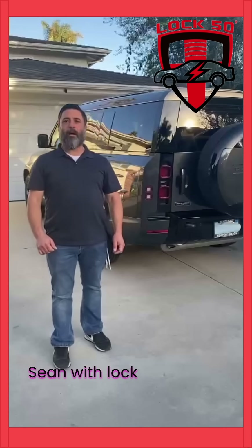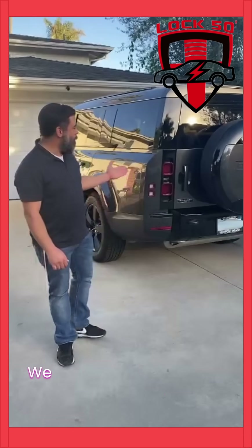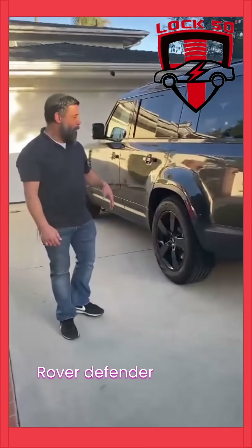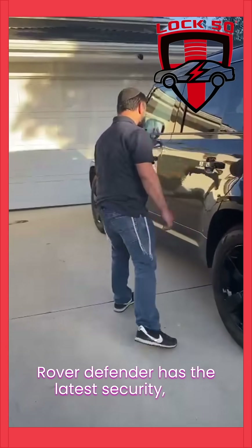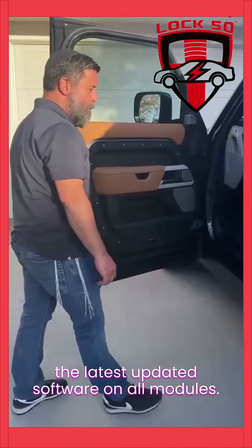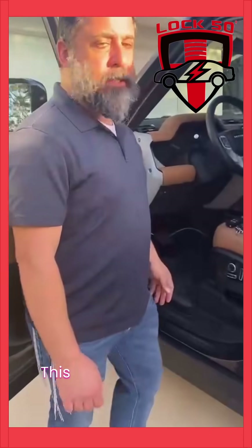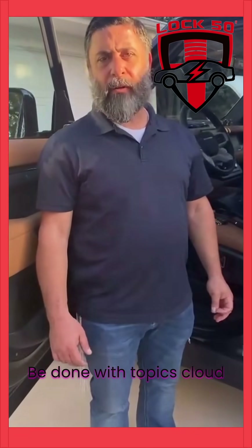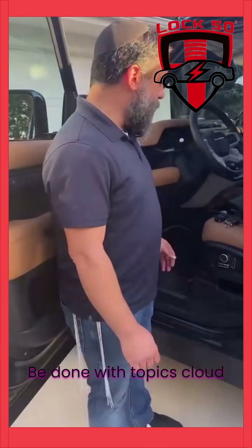Hello everyone. Sean with Lock50 and ING Locksmith. We're working on a 2023 Land Rover Defender that has the latest security and the latest updated software on all modules. This car, as of now, can only be done with Topix Cloud successfully.